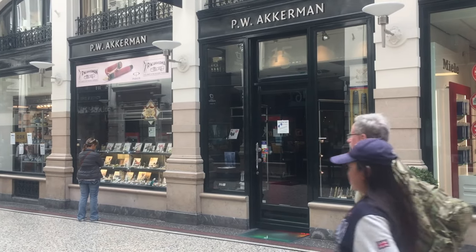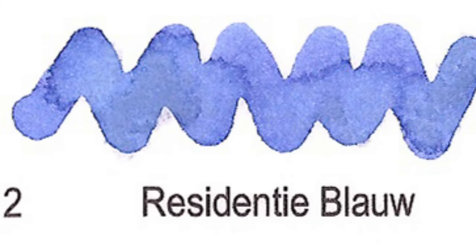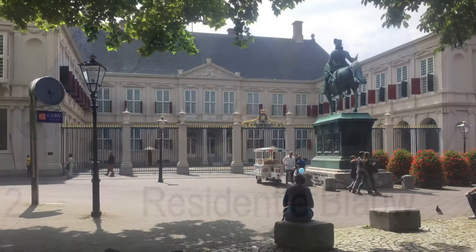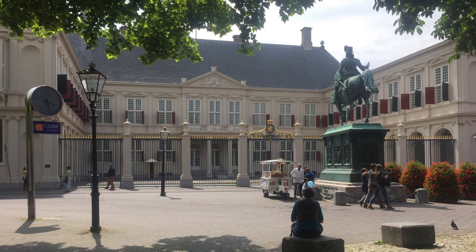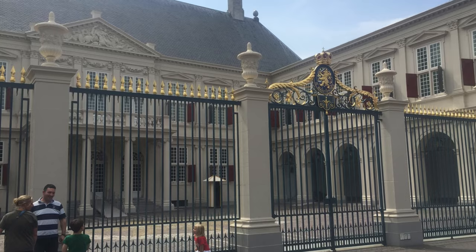The Hague is the theme of all the inks in the Akkerman series. Number 2: Residentie Blauw. Residentie is the Dutch word for residence, and a reference to the residence of the Dutch royal family in The Hague.